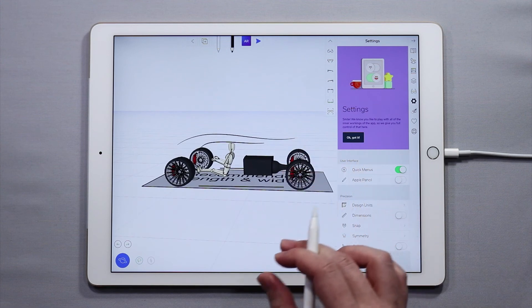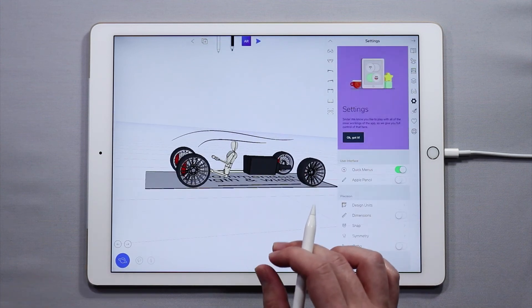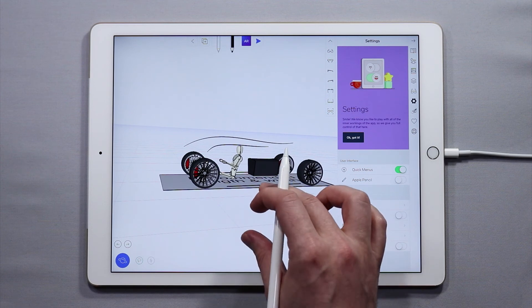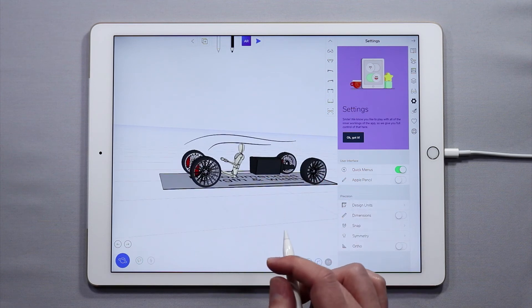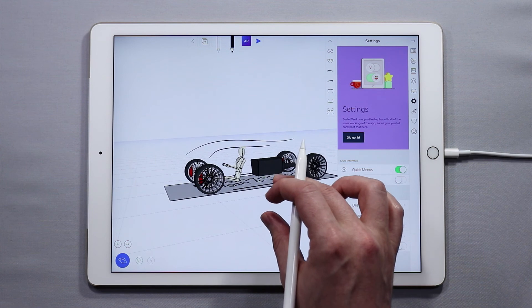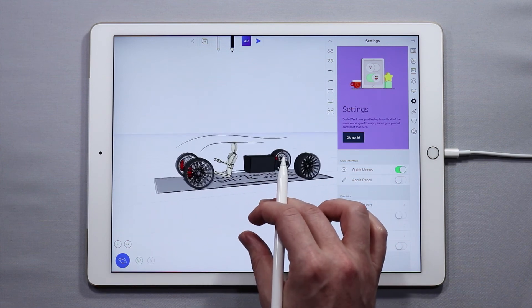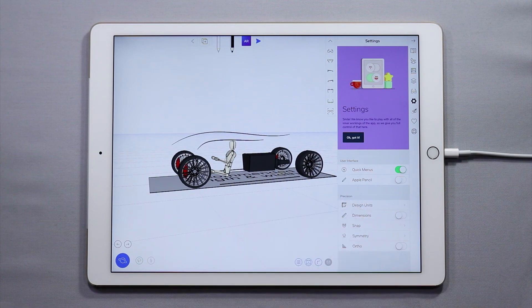So there you go. That's pretty much what you need to know about how to use and toggle on and off the Apple Pencil mode. Hopefully this tutorial was helpful and useful for you. If you have any comments, questions, or feedback for us, feel free to let us know on our YouTube, Facebook, Instagram, or Twitter pages. We can't wait to see what you create. Have a great day, guys. Bye-bye.